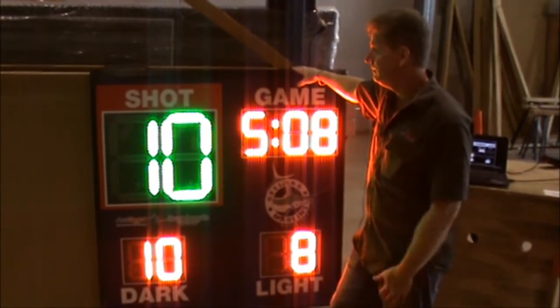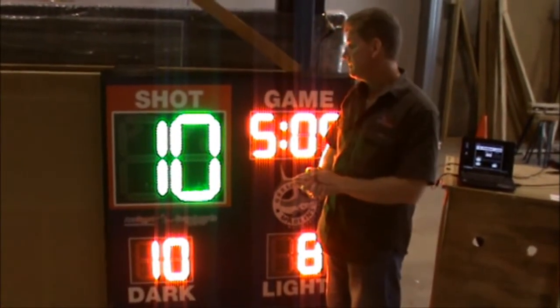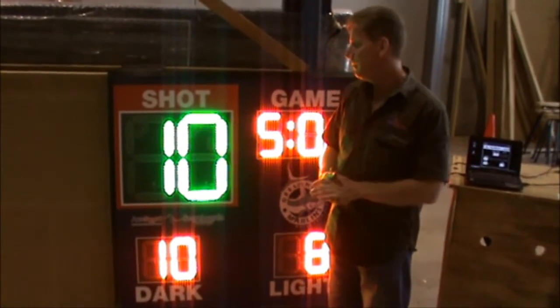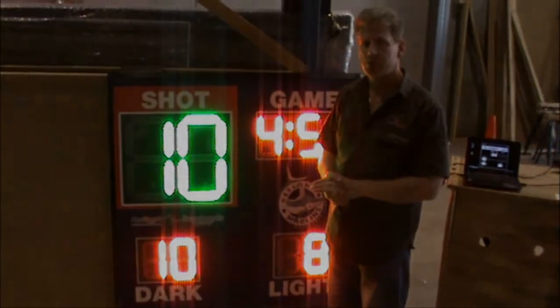I'm Randy Dale of Allsport Scoreboards. Visit us online at www.allsportscoreboards.com and we can work out whatever type of scoreboard suits your requirements.